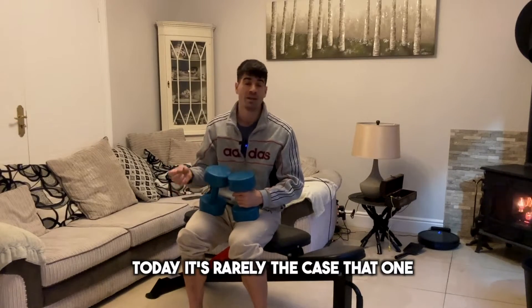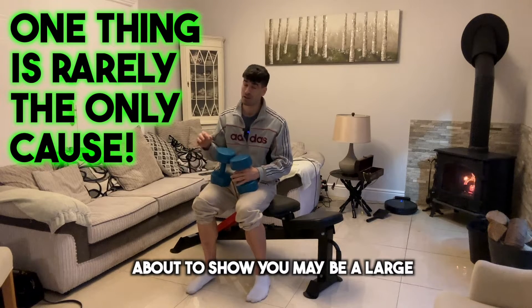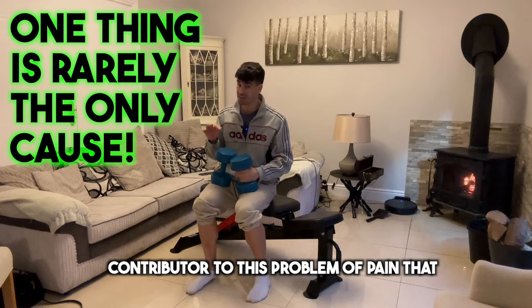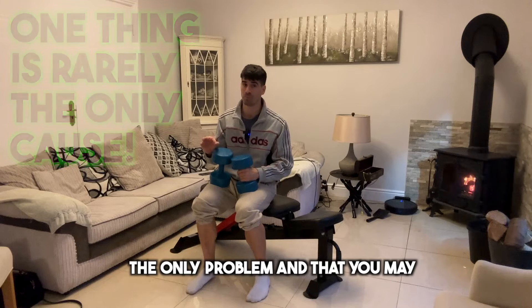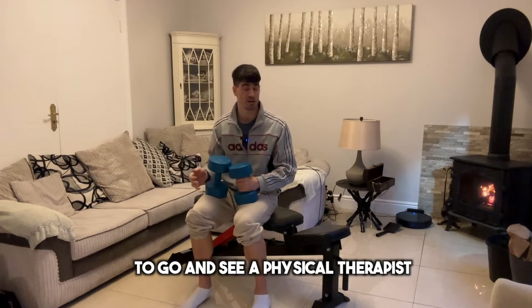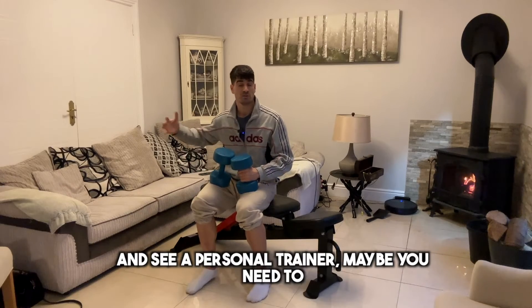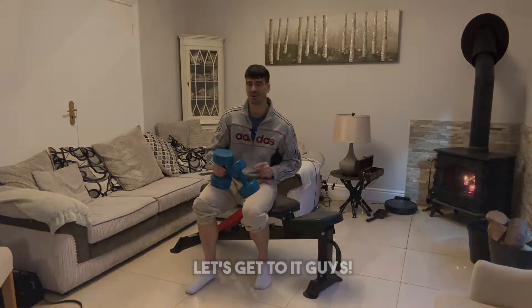It's rarely the case that one thing is causing your problems. What I'm about to show you may be a large contributor to the pain you're having, however there's a very good chance it may not be the only problem. You may want to explore different avenues — maybe see a physical therapist, a physiotherapist, or a personal trainer. Anyway, let's get to it.